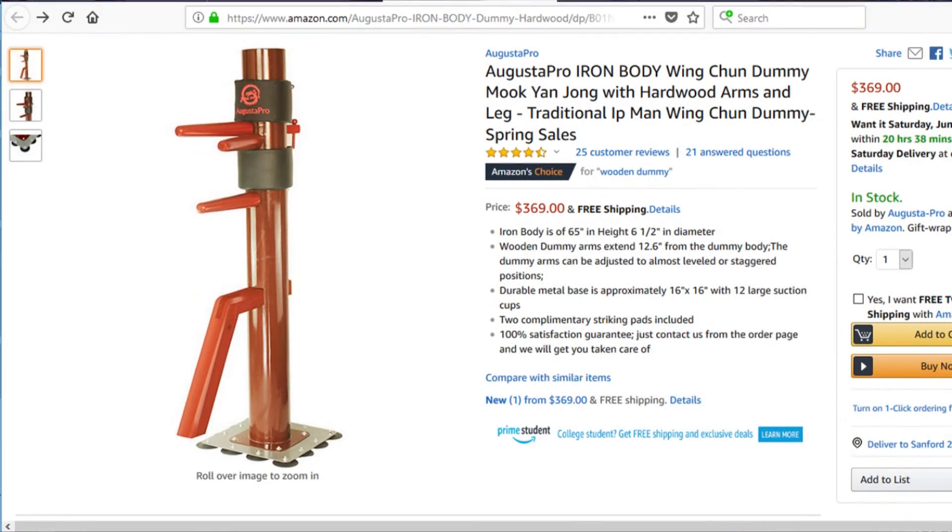I was pleasantly surprised by the way the Iron Body Dummy feels and responds to force. At $369 with free and fast shipping, it makes for a great dummy for any student of Wing Chun and any other combat system. It's more fun to hit than my free frame dummy, and I suspect with a few alterations, it'll be my favorite dummy yet.